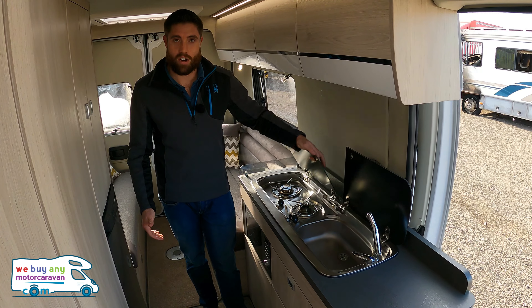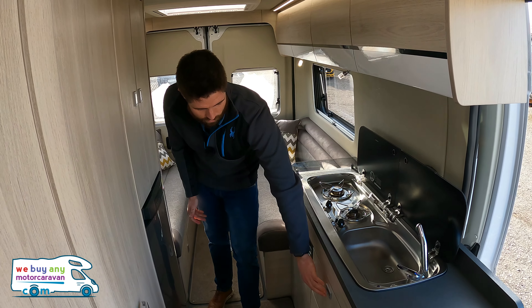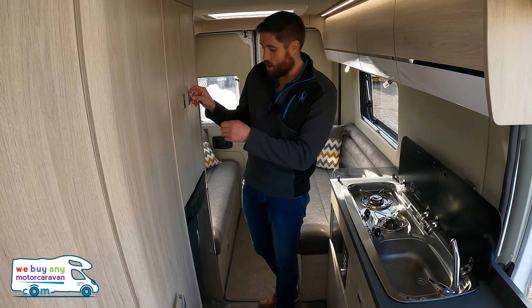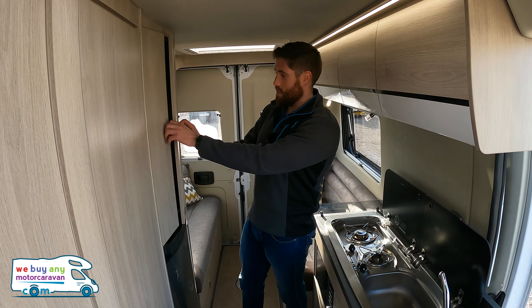We have a sink with a pop-up tap and then a two-ring hob just next to that. It also comes with the Russell Hobbs microwave and lots of storage drawers. We've also got a few more drawers just above. On the opposite side we have the Dometic fridge just below, and then there's a wardrobe on that side — and that's also where your table is stored.